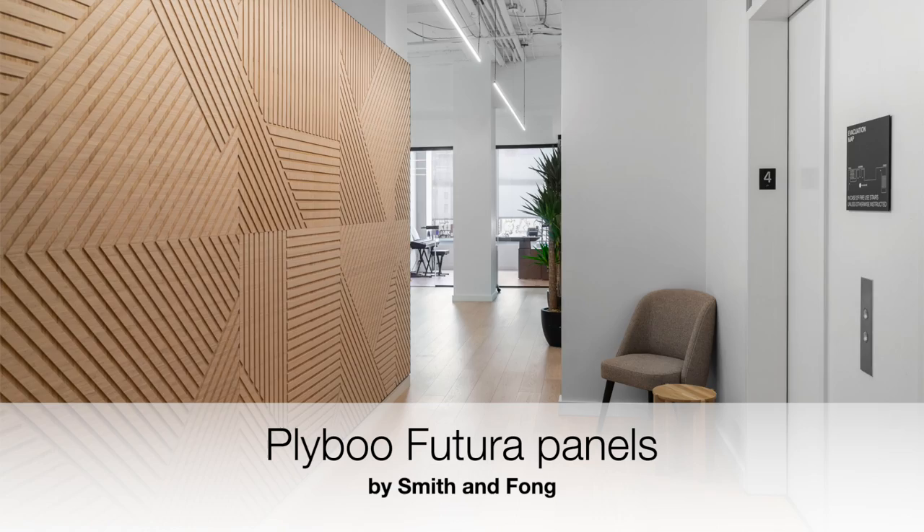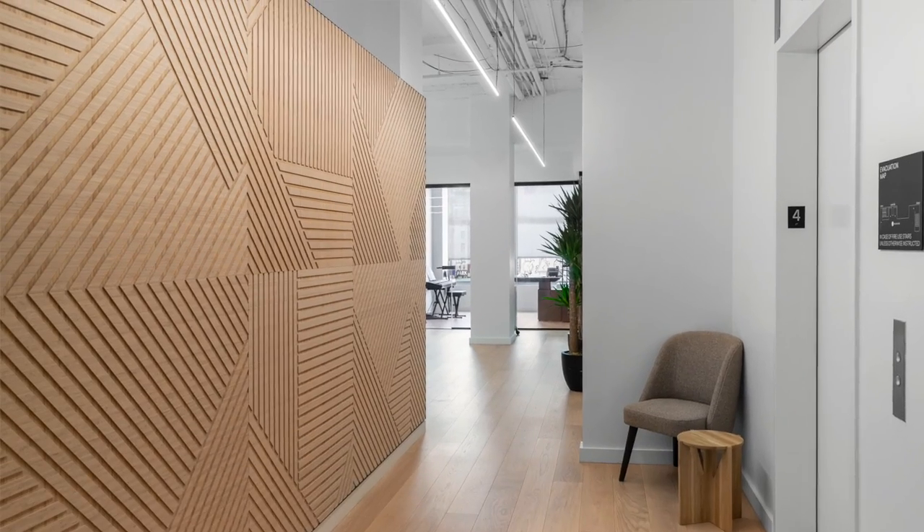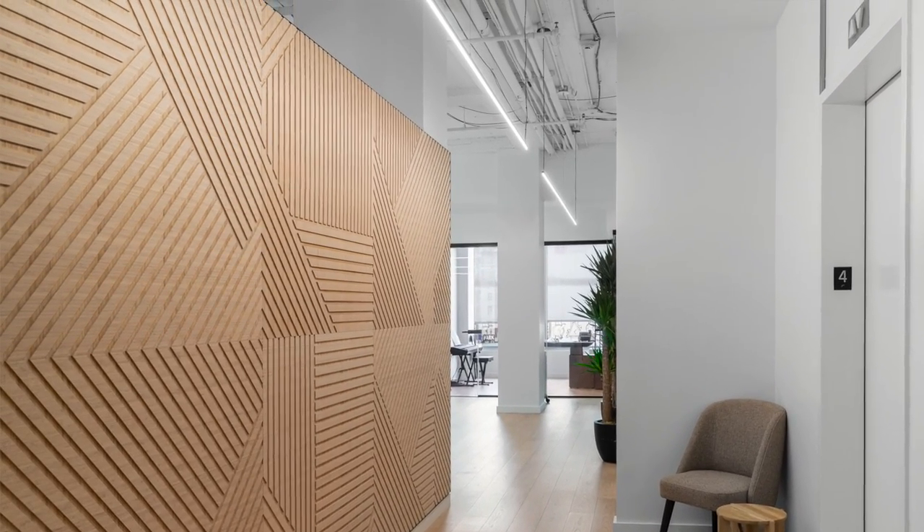Welcome to Material Minutes. My name is Robin Riggi and today we're going to be talking about Plybu Futura, which is a panel system manufactured by Smith & Fong.